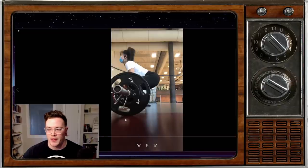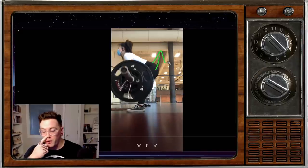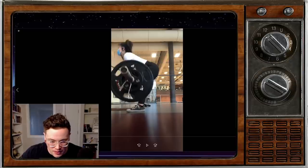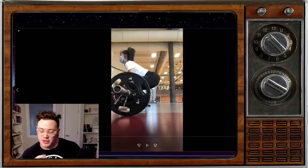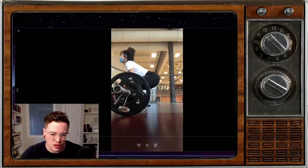I unfortunately can't give too much guidance on that. But what I can say is we're noticing that when we start here, there's a pretty distinct rise in the hip — we can see things shifting as you begin the lift. That tells me that A, we're not pulling the slack out of the bar enough, and B, we could probably be a little bit more patient off the floor.